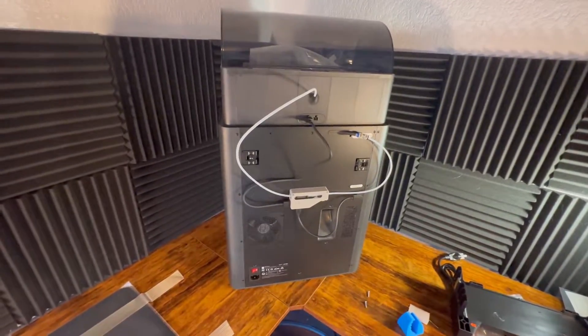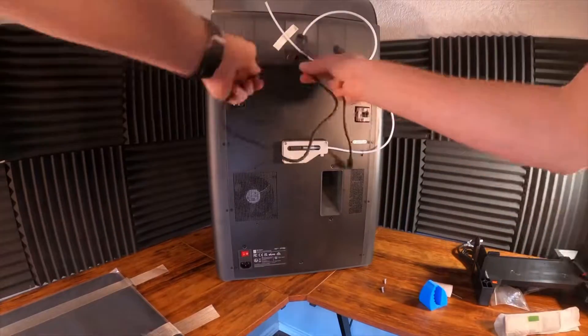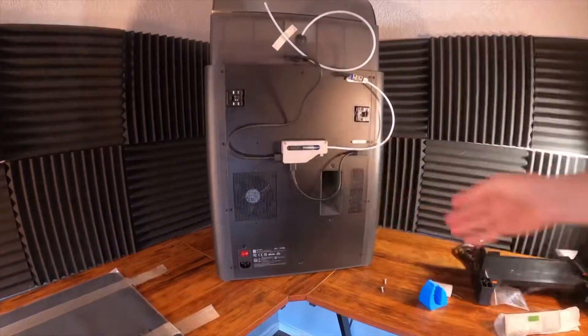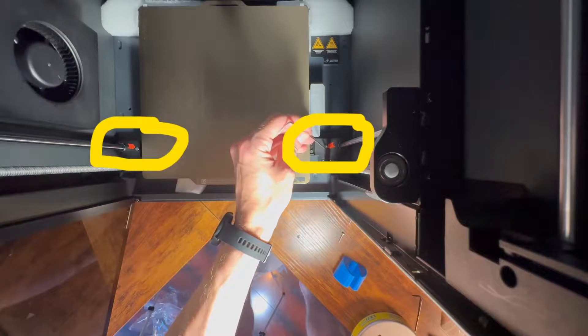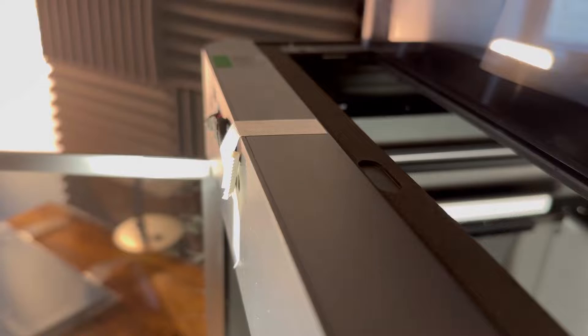Now we'll hook up the AMS system. Put the AMS system on top and configure the wires based on the handbook. There are three screws holding down the build plate — those are two of them and the third one will be near the back. Just unscrew them and take them out.